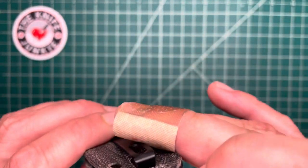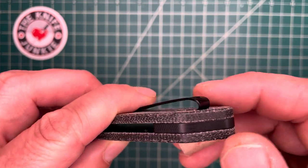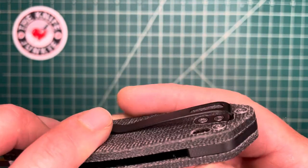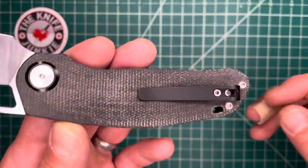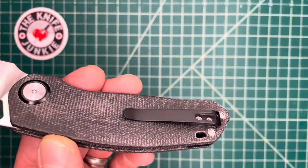You've got a backspacer here — looks like G10. Then you have a nice deep-set pocket clip and a milled pocket for righties with flat screw heads. I like how this is deep carry — it loops over and it's deep carry, but not to the very top; there's a little bit to grab onto.